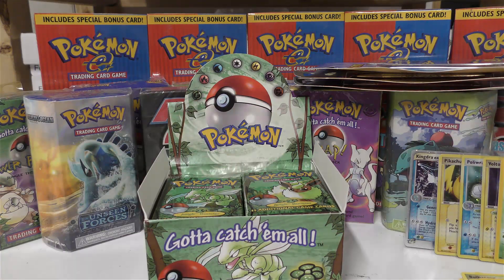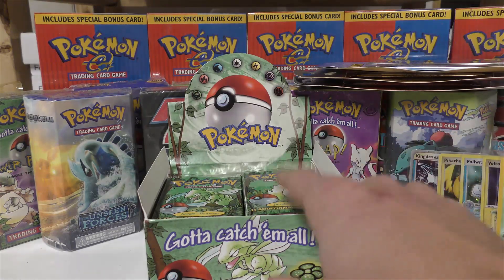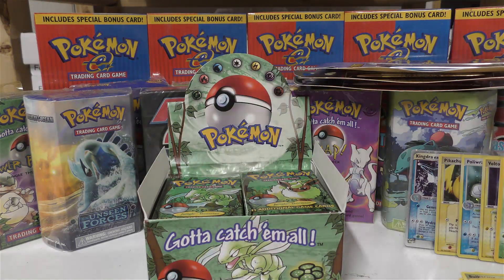I think Jungle holos are going to keep going up. Anyways guys, I hope you enjoyed the video opening — let me know if you're looking for any of these booster packs. I will not have the theme deck stuff on the website but I will have these other booster packs on the website. Thanks guys!